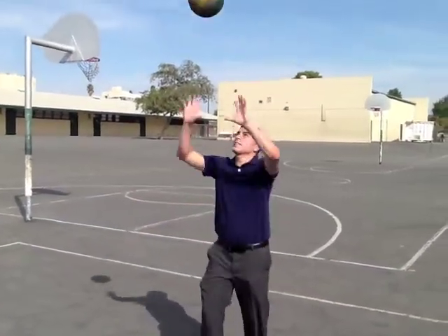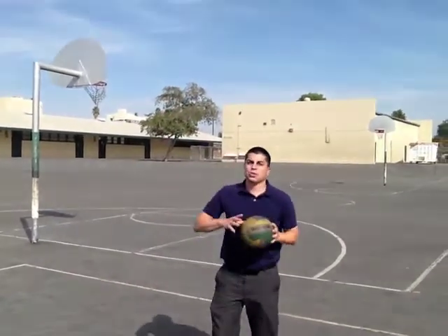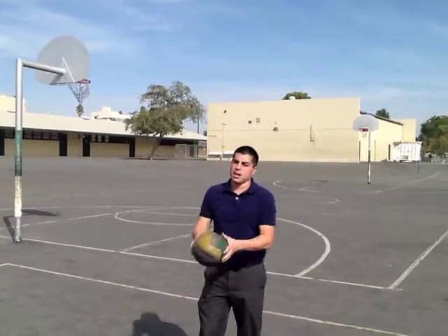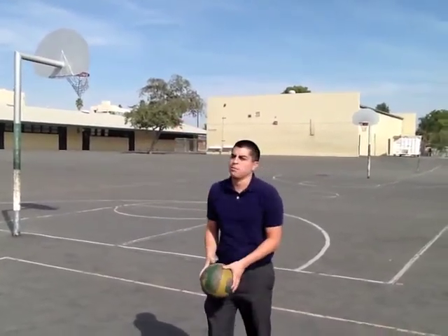So if it comes in like this, you absorb it and shoot it out. I want to make sure that I'm following through with my set and I don't end like this. I want my arms to follow exactly where I'm setting the ball.